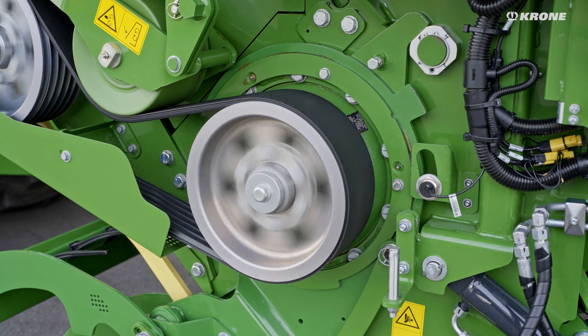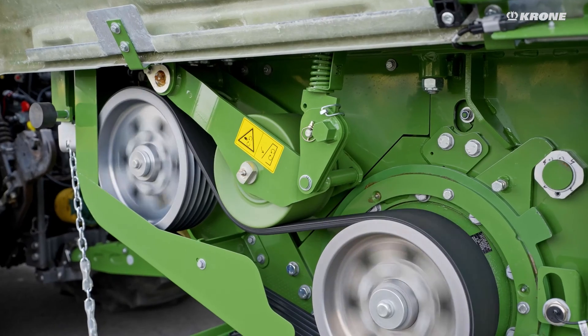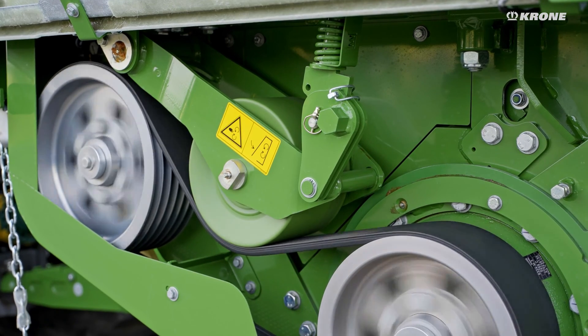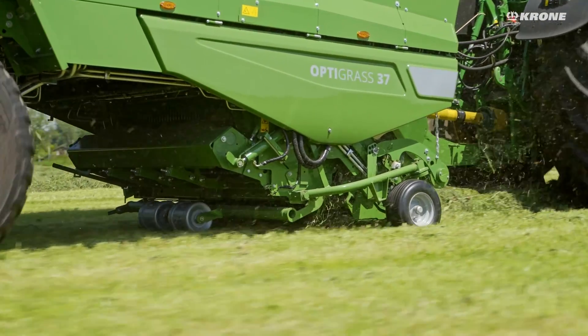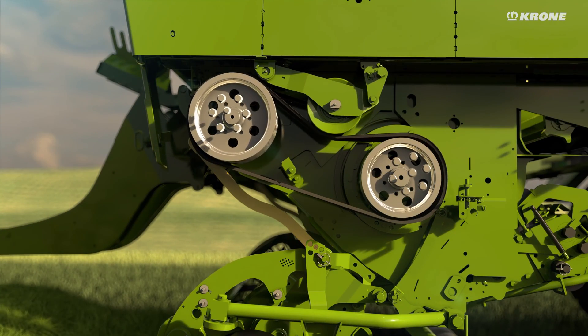The power belt drive absorbs peak loads and features impressive quiet running and especially low wear. The entire drivetrain is secured with 2,500 Nm.